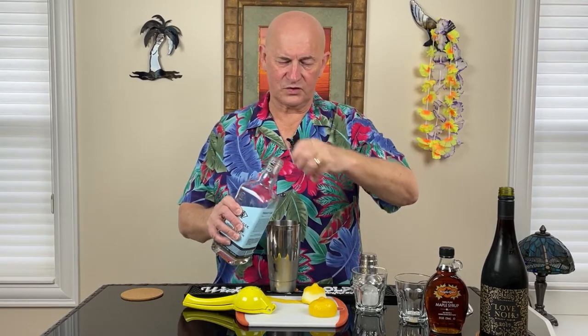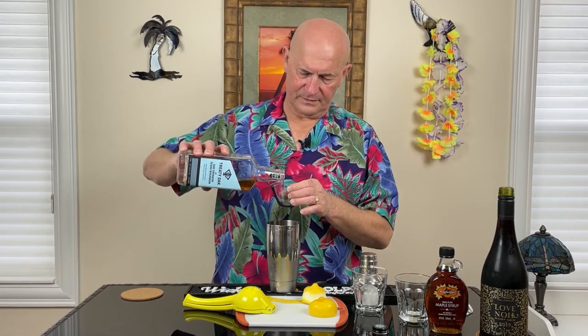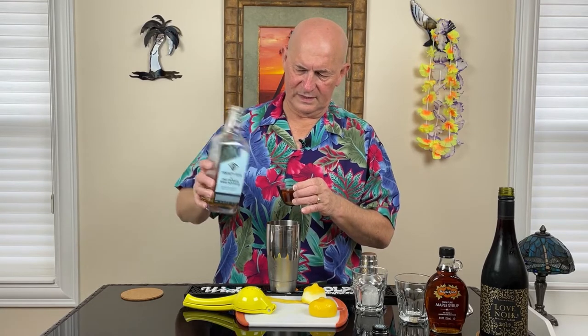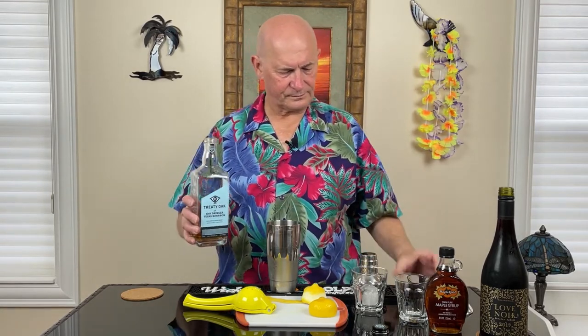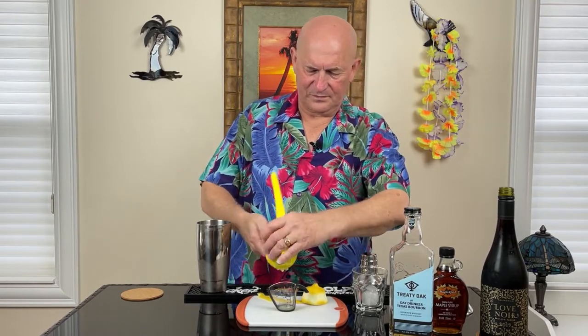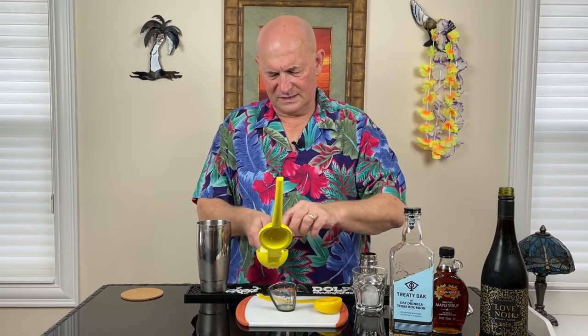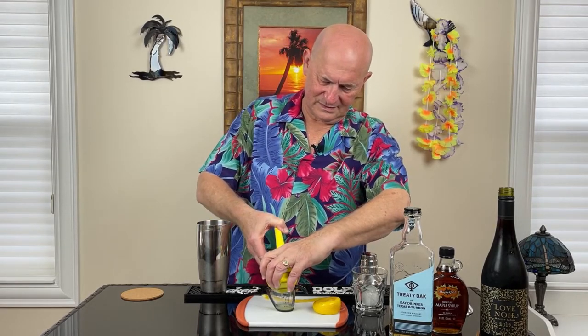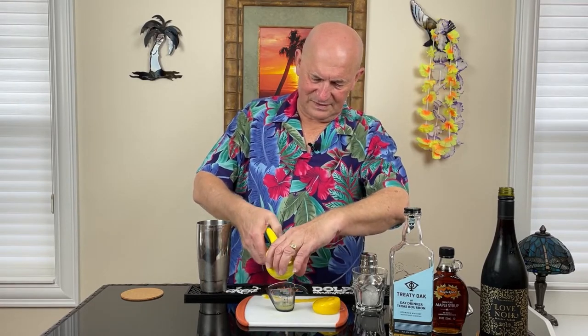We're going to start things off with two ounces of bourbon. I'm using Treaty Oak, which is a Texas bourbon, and we're going to use a full two ounces of that. Then we're going to use one ounce of fresh squeezed lemon juice. I did use this lemon earlier — I took a garnish off it — and I'm a little concerned that this lemon is just going to collapse.